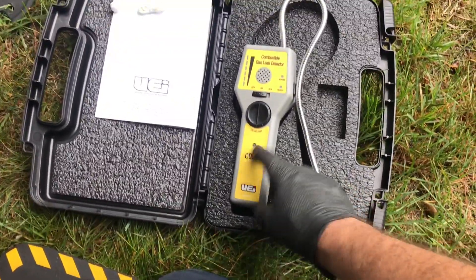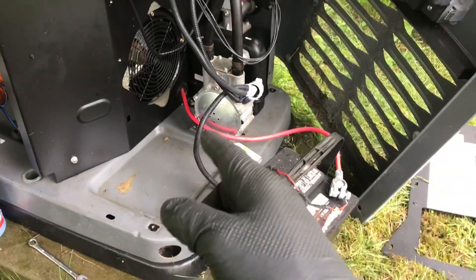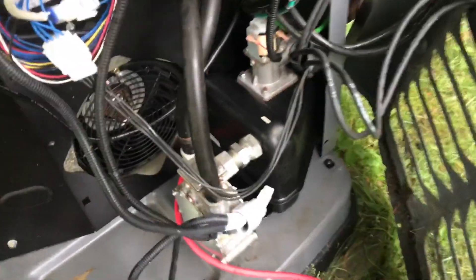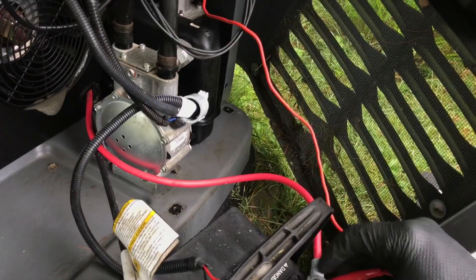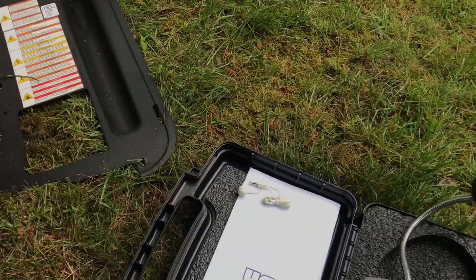Alright guys, today I'm going to be using the UEI combustible gas leak detector CD 200. I'm doing an inspection on the fuel system of a generator — these fuel plenums actually have a recall on them if they're leaking. First thing first, I do a visual inspection. I don't see anything obvious. I unplug the connector, bring the wire over to the hot terminal on my battery, and energize my fuel circuit. I turn it on to alarm — the tip supposedly burns the gas a little bit, that's how it senses it.